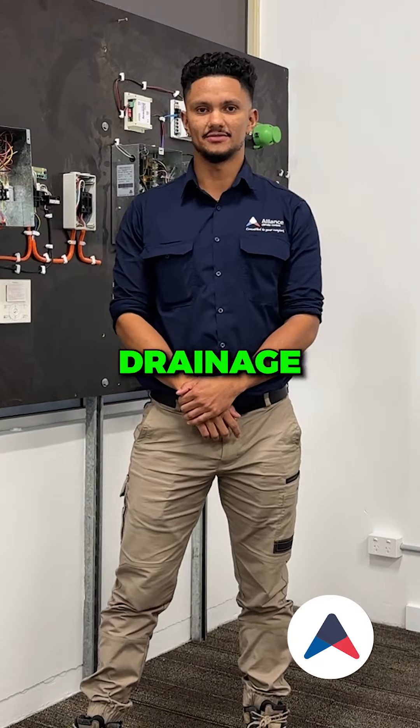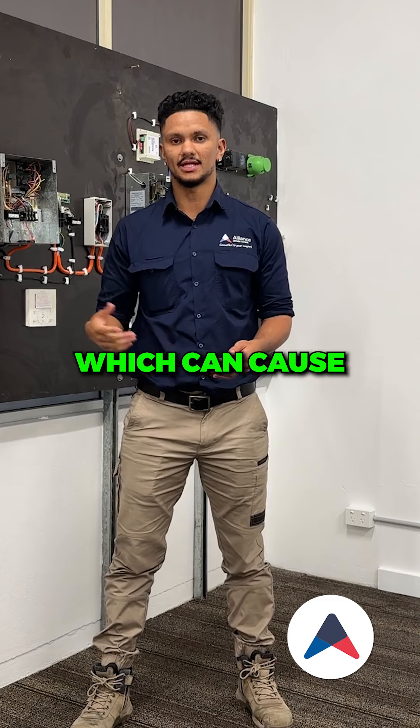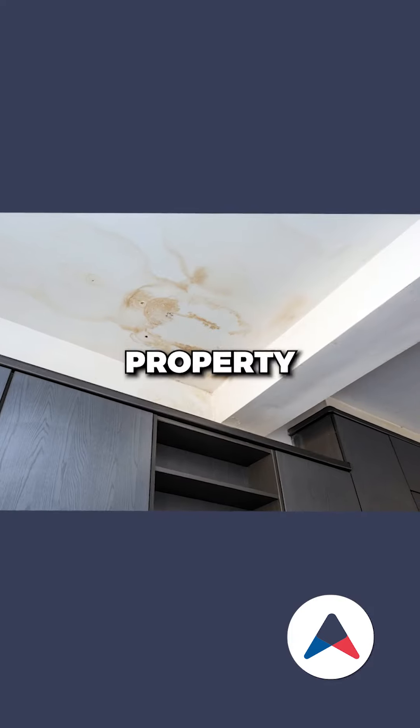Test the indoor drainage system to ensure water is flowing correctly, making sure there are no blockages or debris throughout the line which can cause water damage to your property.